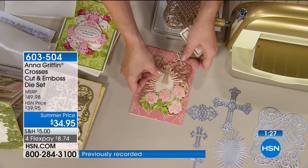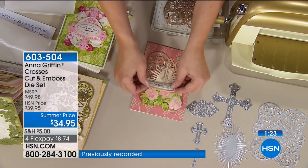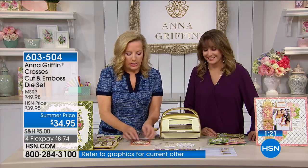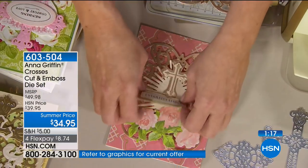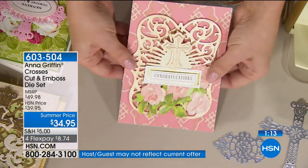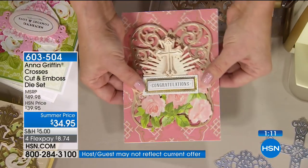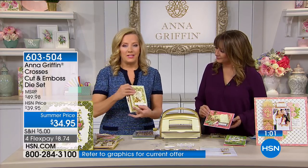Maybe your friend just had a new baby — wouldn't that be perfect? Congratulations! Does it get prettier than that? This is on its way to selling out, Anna. I'm awestruck by the level of detail, the consistent level of quality of these dies.